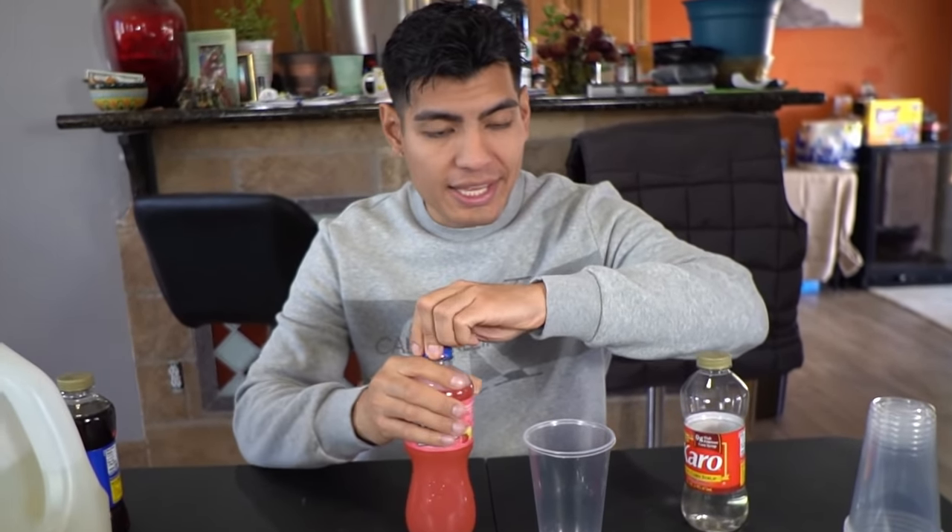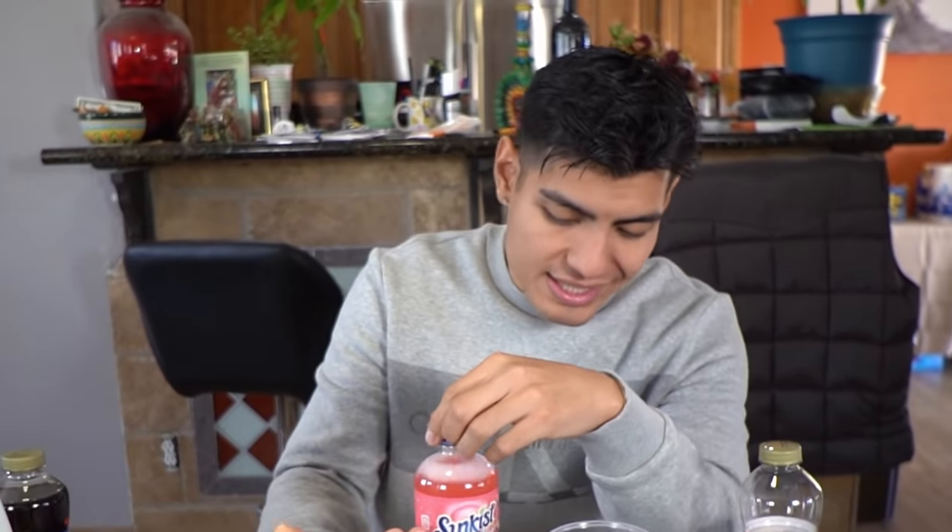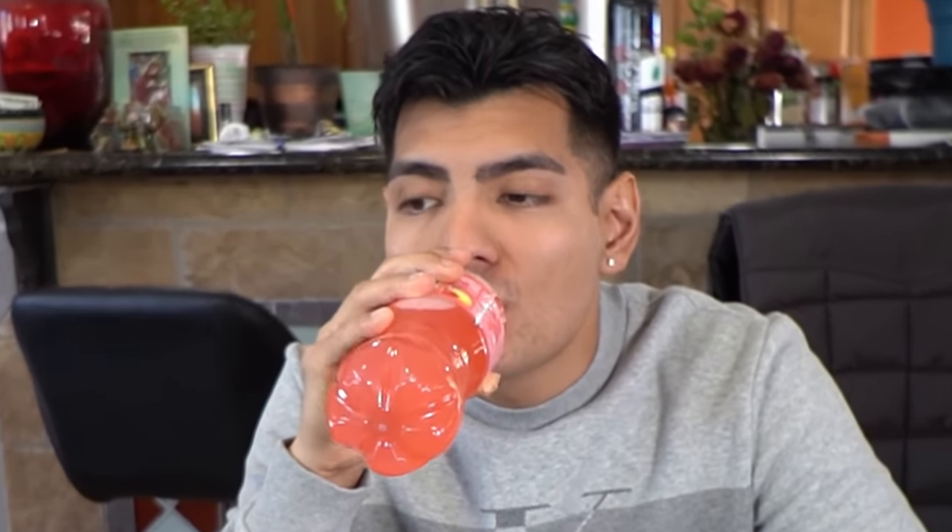For this one, I'm going to be using clear corn syrup. First, let's taste the drink and try and replicate the flavor it tastes most like. Even though it says strawberry lemonade, sometimes it has an extra flavor to it. It tastes like lemonade — I don't taste the strawberry — but we're going to try and replicate.